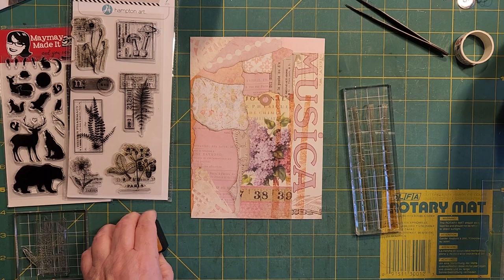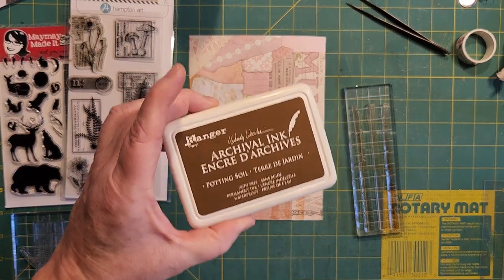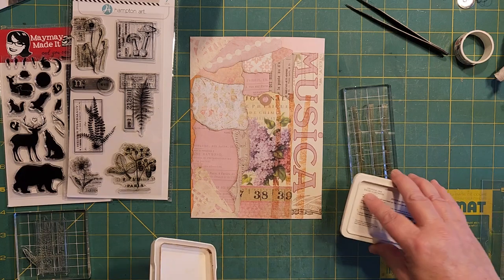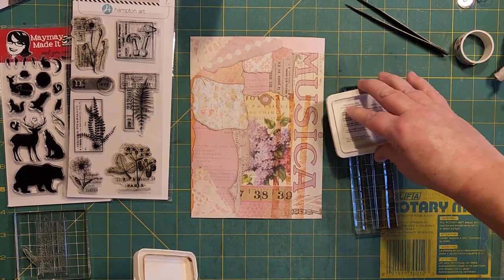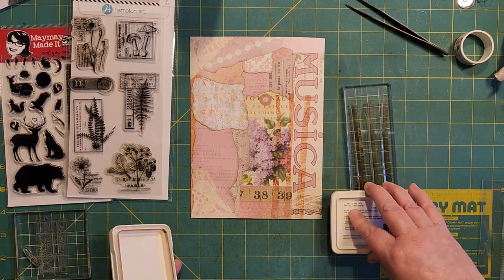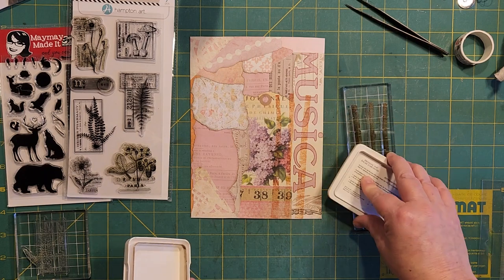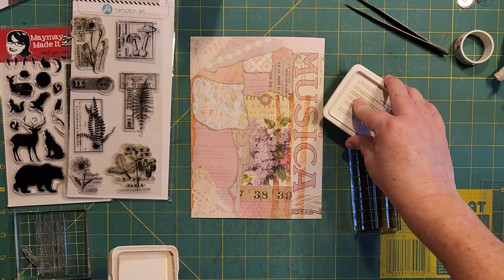I'll be right back - I'm going to get my archival ink. Let's see if this does a better job. I hope it's not going to hurt my pad. I think it's only when you go over oxides that it really affects your pad from pad to pad. I think you're safe when you go from ink to ink.